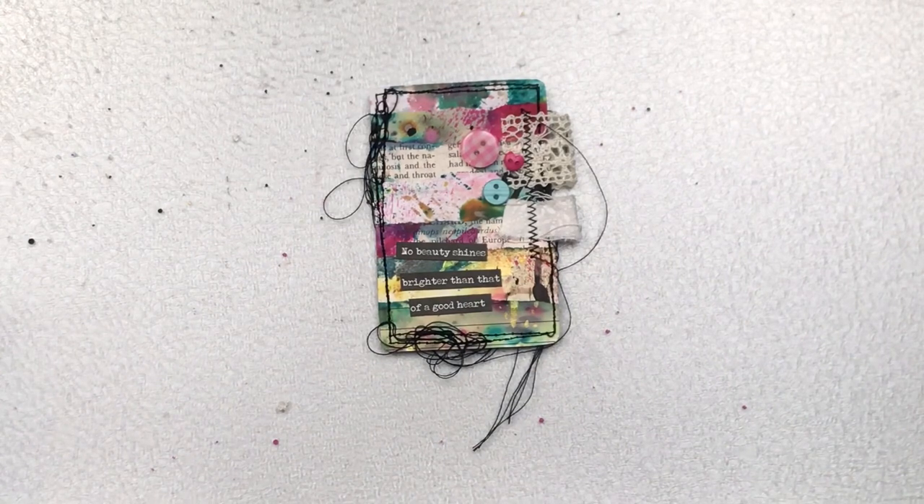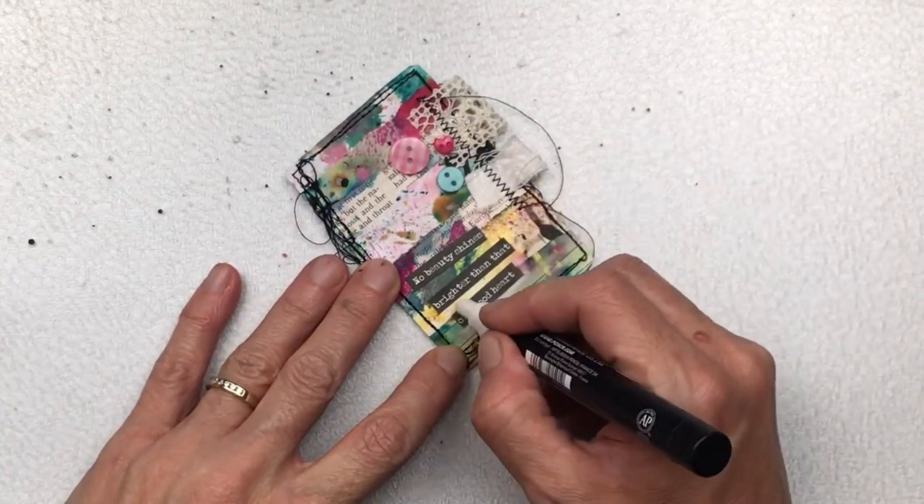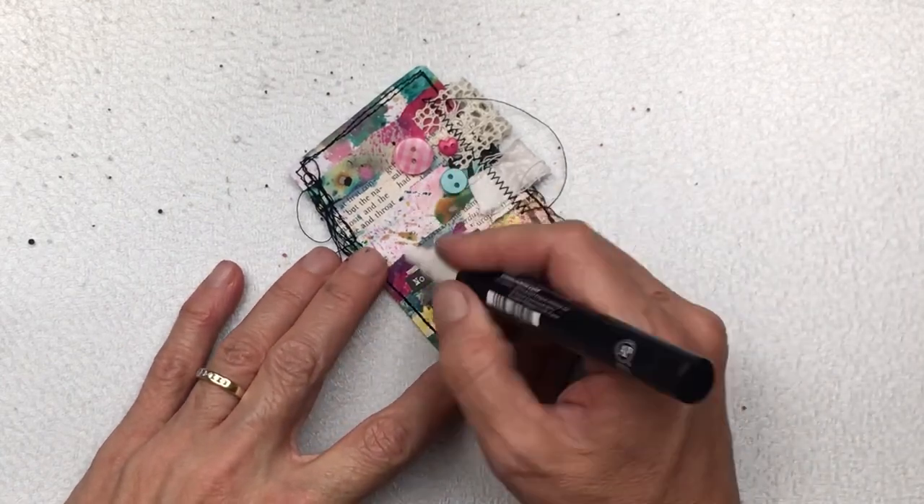I'm going to use a white Posca pen to do a little bit of a highlight around the sentiment just to make it pop, then I use my finger to smudge it a bit — gives it a little bit more of a pop.